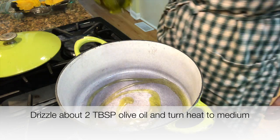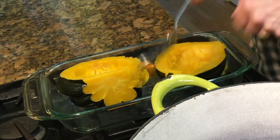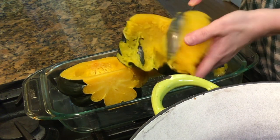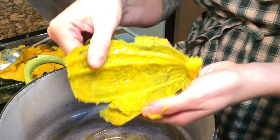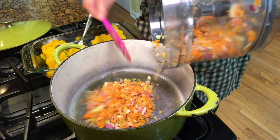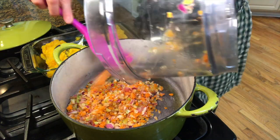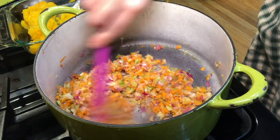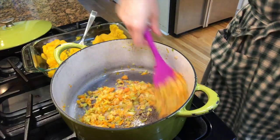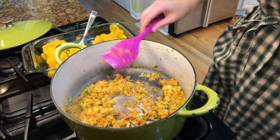In a heavy pot set over medium heat, drizzle about two tablespoons of olive oil. While you are waiting for that, scoop out the flesh of the squash and discard the rind — sometimes the rind hides so make sure to double-check your work. When the oil gets shiny, add the chopped vegetable base and sauté until soft, about 10 minutes. If at any point they smell like they are burning, add about one tablespoon of water and turn the heat a little bit lower.